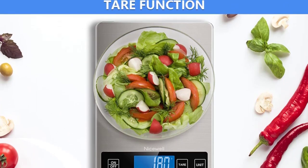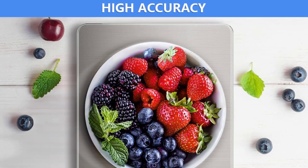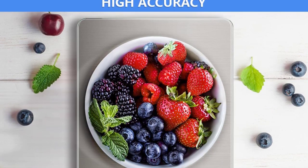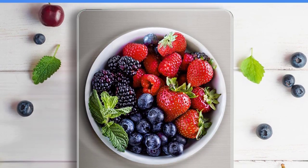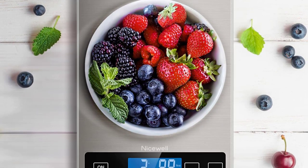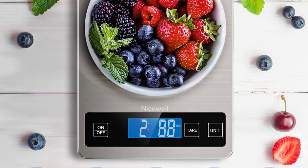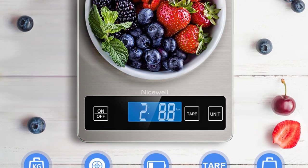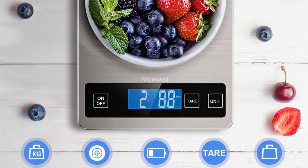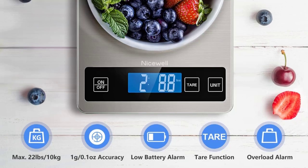I bought this scale for making pour-over coffee. Unfortunately, the scale can't be relied on to stay on for 3 minutes at a time, even if the weight on the scale is changing. Sometimes it would stay on long enough, sometimes it would decide to turn off. On top of that, occasionally the reading would drift by 5 to 10 grams and just not stabilize. Overall, I'm pretty disappointed in this scale. So this is the best option for you to buy.